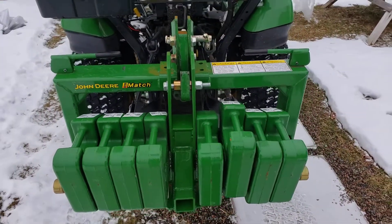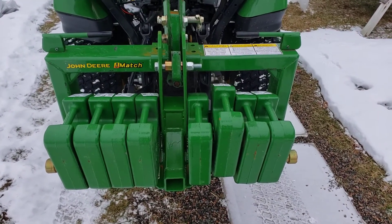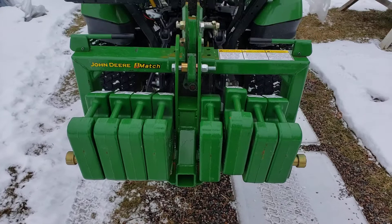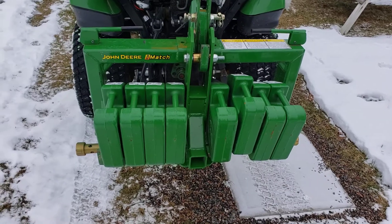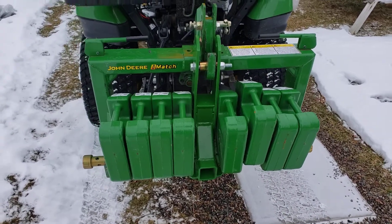I had another buddy down the road who's a boilermaker and a great welder — I've always been happy with his work. He adjusted this for me. If I had been thinking at the time I probably would have got him to build it, but the other fellow that built it was already doing tractor implement stuff, so I just asked him if he could make one of these and he said absolutely.